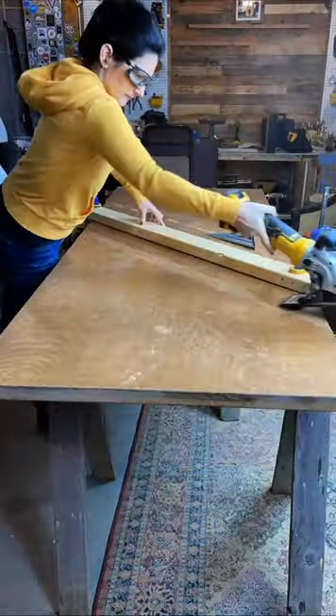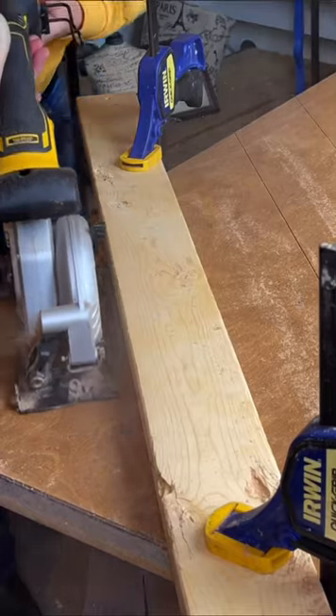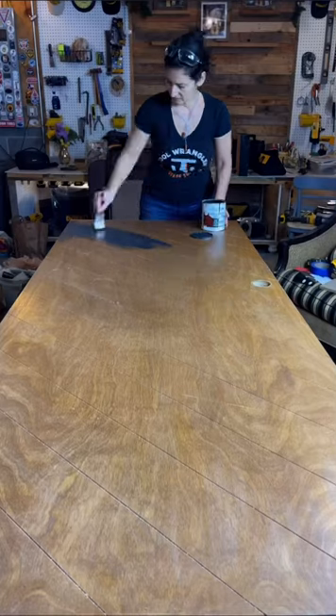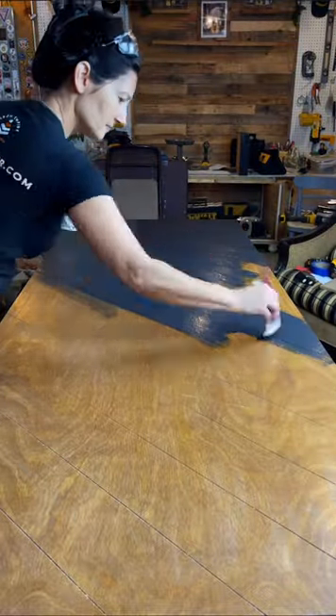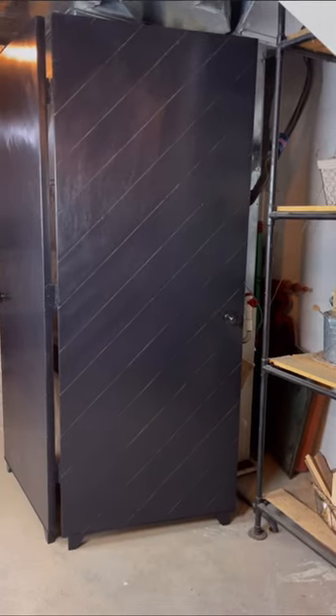I got out my four and a half inch circular saw and cut very shallow grooves in it to create a shiplap look. Once that was completed, I went to my oops paint section that I bought from Lowe's and I found a charcoal black color. I painted it, created feet for the bottom, and put them together and created this screen to conceal that furnace.